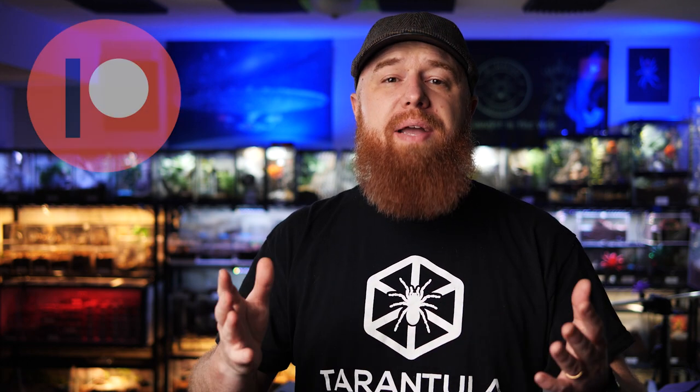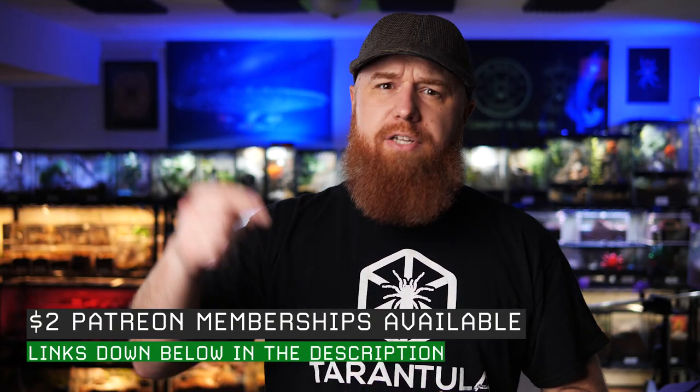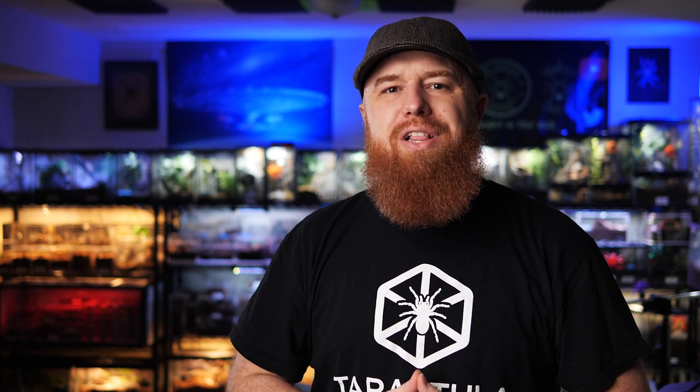A huge thanks and shout-out to all my Patreon supporters and YouTube channel members. I couldn't make these videos without you all, so thank you. If you want to support the channel on Patreon, there's a link down below in the description, or you can just hit that join button below the video and sign up as a member here on YouTube. If you want to catch up on all my past care and husbandry videos, just check out this playlist right here. And if you haven't listened to my new podcast yet, just check out this playlist right here. As always, I appreciate you watching. Subscribe if you want to see more. Thanks for buying Tarantula Collective merchandise, and I will see you next Tuesday.